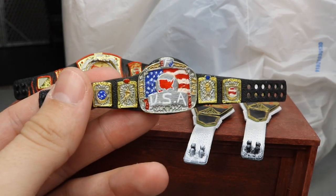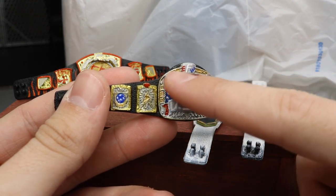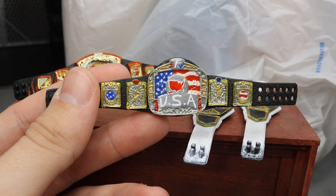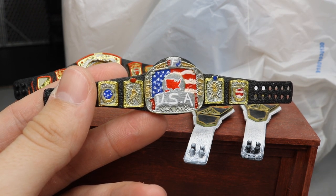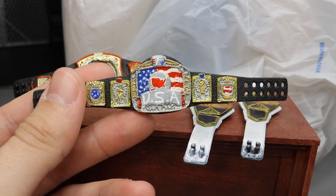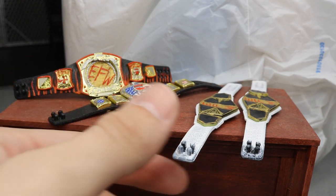This is the European championship — we replaced the empty gold space on the back with an American flag and I think it turned out really nice. I'm super excited for it and I hope he is as well. That is the EFW United States championship.